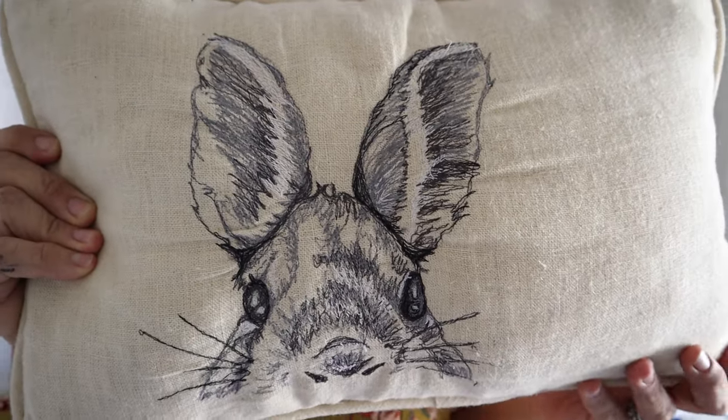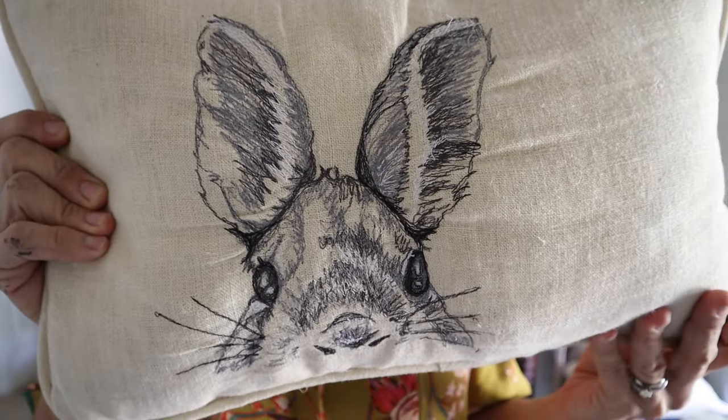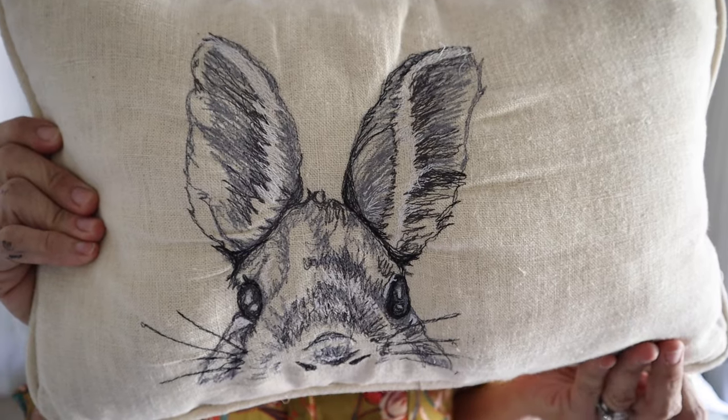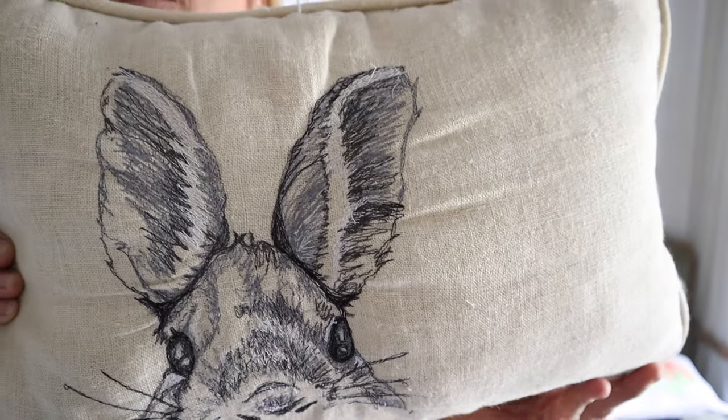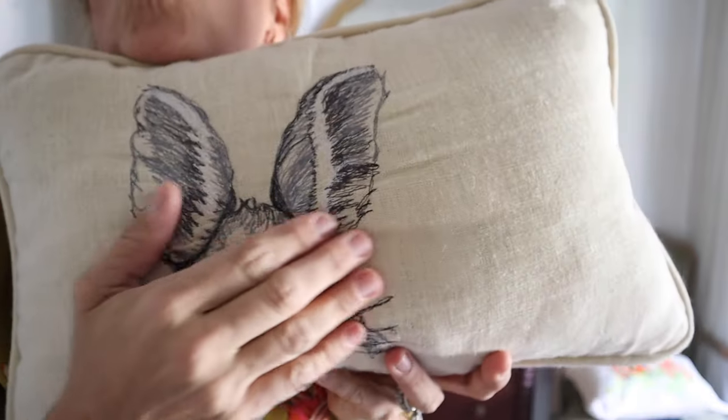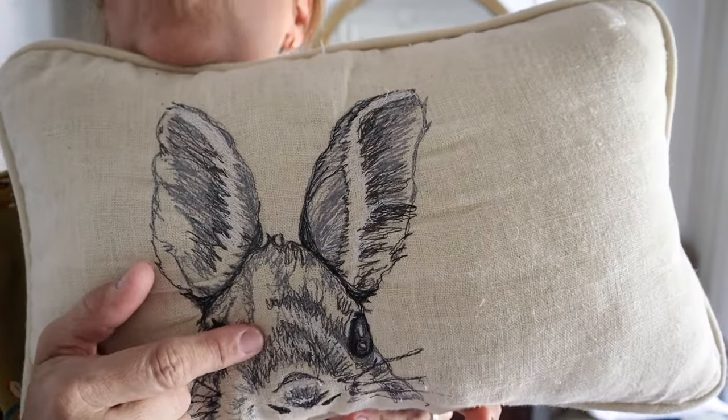This one I also made in the spring, and this is free motion stitching completely. I did kind of a free motion drawing of this rabbit. I love this one, but I feel like it looks kind of more like a rat instead of a rabbit — but I still love it. I just think this is such a cool technique and I'd love to do a little bit more of this.